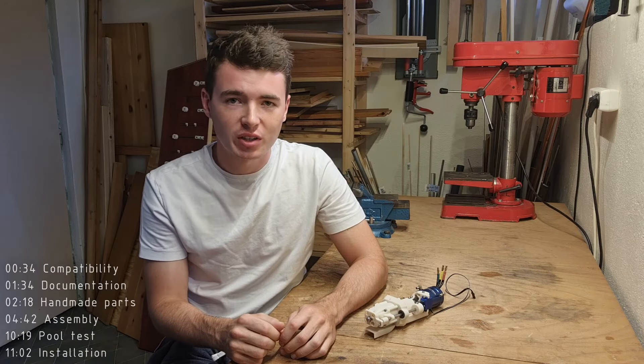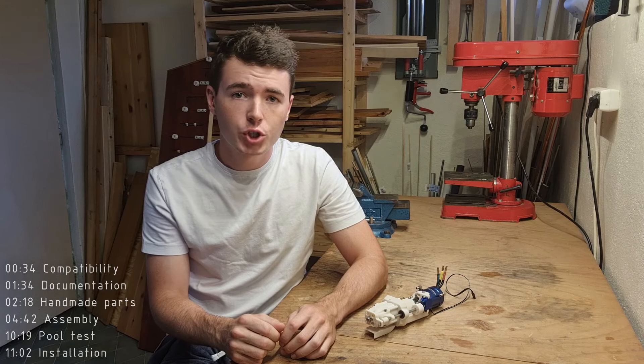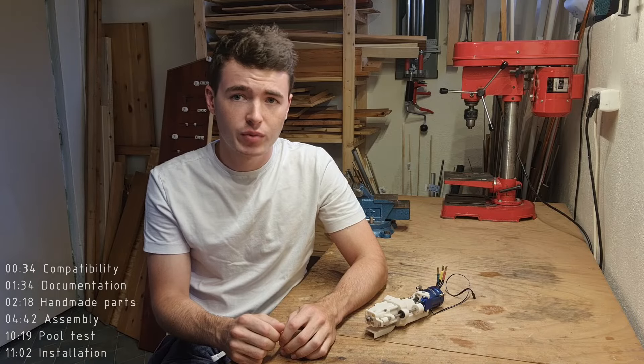Thanks for watching. As always, if you have any questions regarding any MJET model, feel free to ask in the comments on YouTube, join the official MJET Facebook group, or reach out to me personally on CGTrader — I will link all of these in the description. For now, go and make your boat fly. Bye.